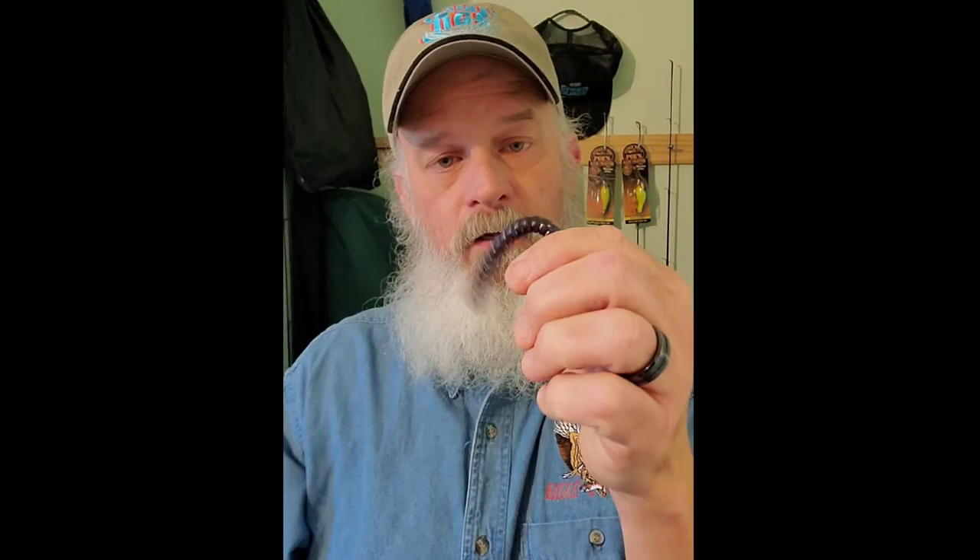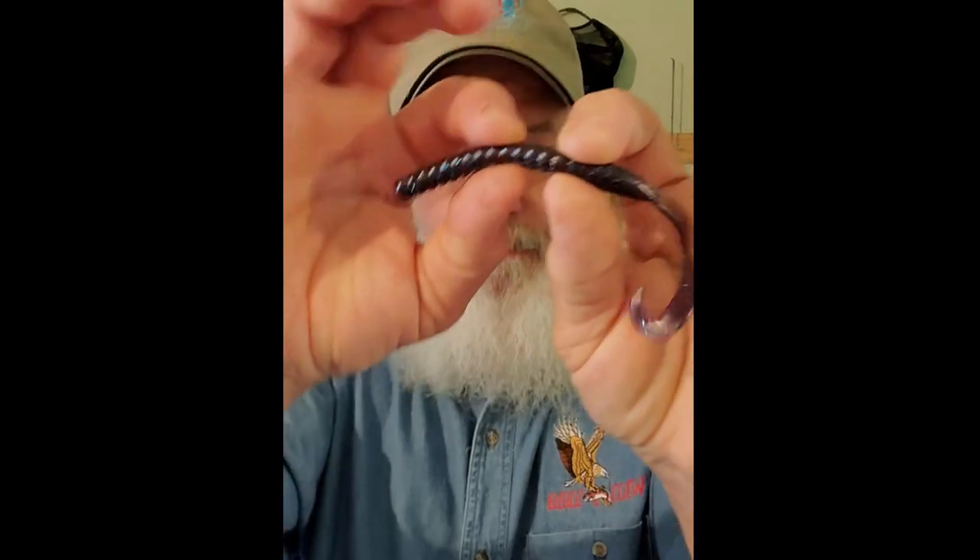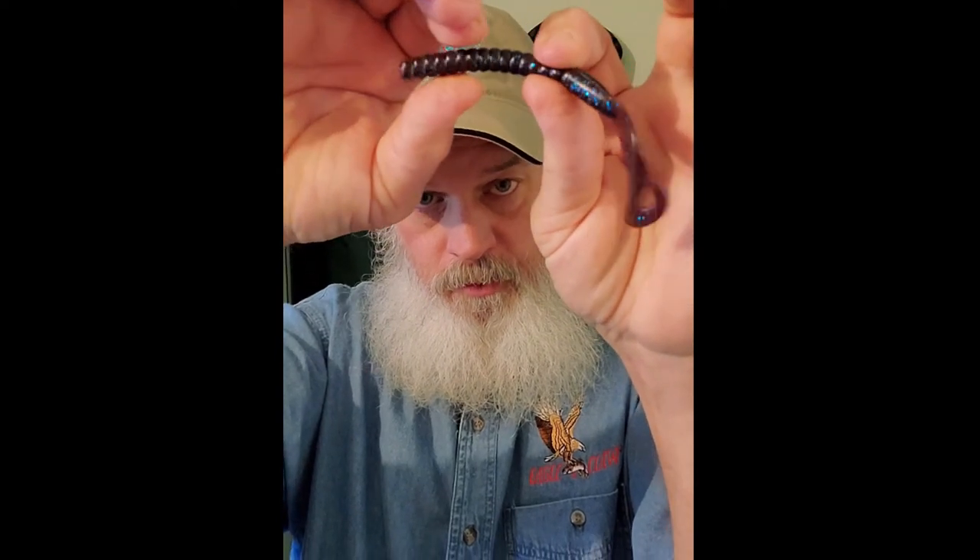I just want to give you an update on how that is. Next time I do one, it's going to be a Berkeley power worm — and you'd be surprised how soft those things get. Let me grab one and show you real quick. The Berkeley power worm, as far as I'm concerned — blue fleck. How many of you guys see a power worm do that? Look how flexible that is. And I boiled this a year ago. Look at that — see a power worm have that much movement. Even the head falls right over. The texture is still there, but it's a little softer, so it'd be a little easier to get a hook through.